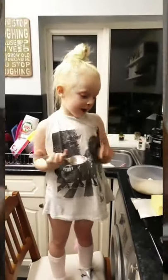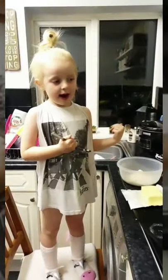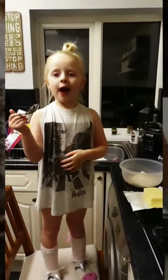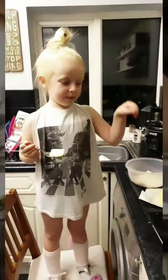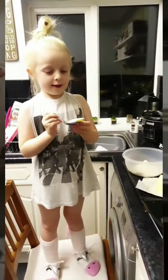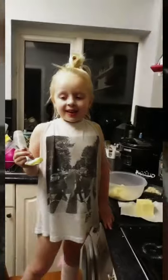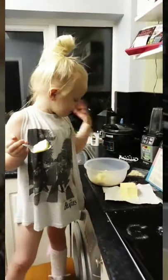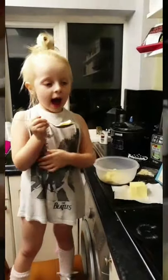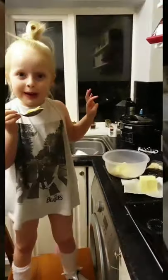Now we're going to add the butter, which is 80 grams and five spoonfuls. I'm going to put my butter in the right amount and it's going to be fabulous. Now I'm going to add the rest of the butter and next is my favourite bit — mixing with my hands.